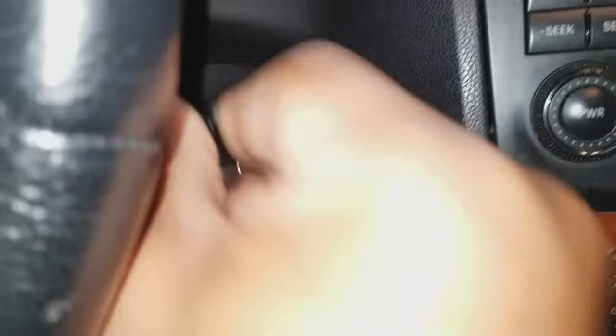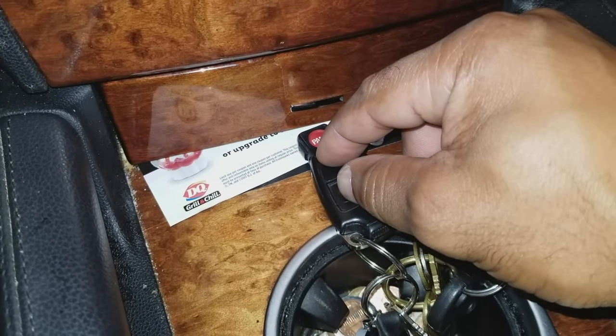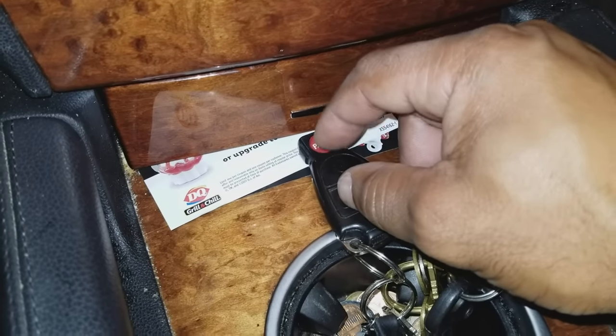Insert the key into the ignition for a few seconds, then remove it. You will hold both buttons down for 10 seconds. Continue holding down the lock button, and at the same time press the unlock button five times to re-synchronize.